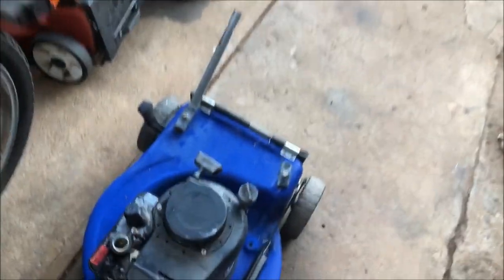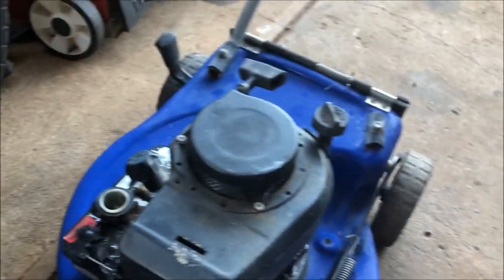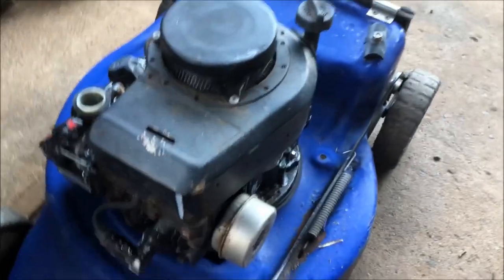G'day folks, well this morning I went to the tip and I've picked up this sort of a half a Victor lawnmower.